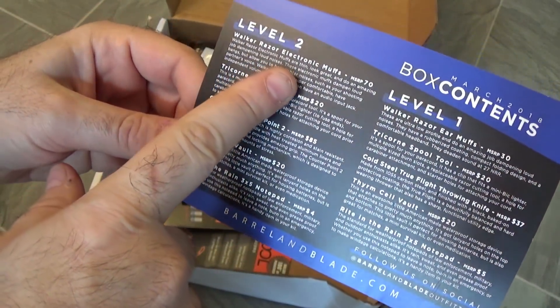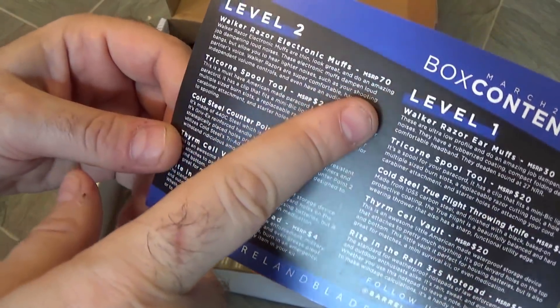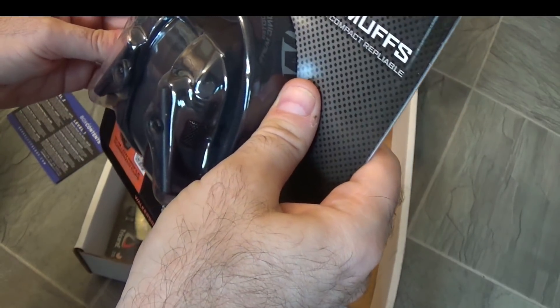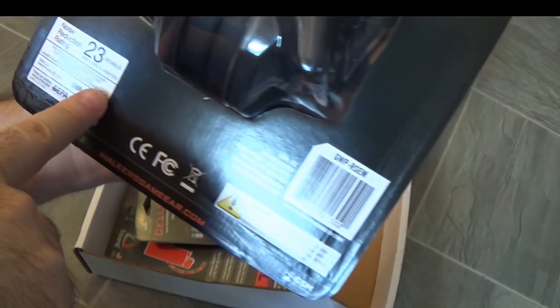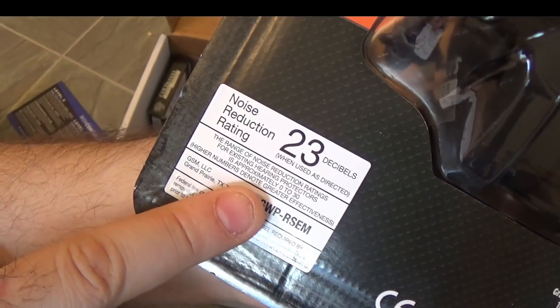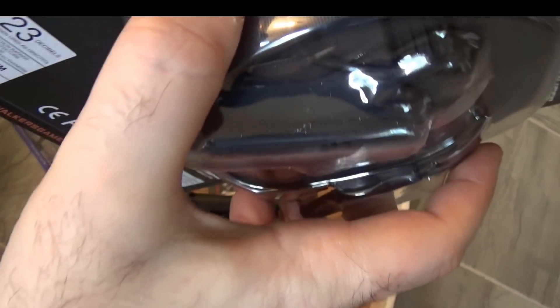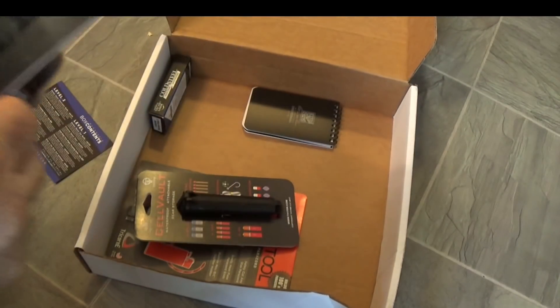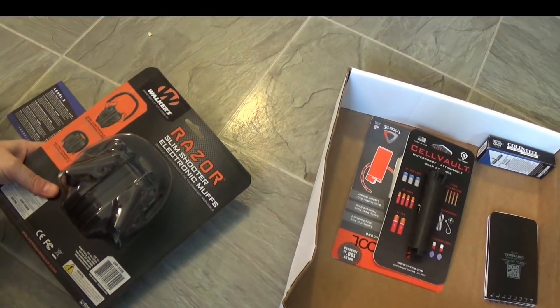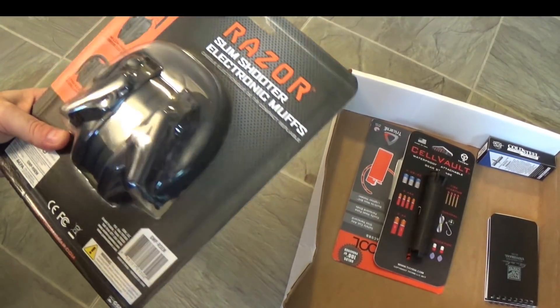Let's look at the Walker Razor Electronic Muffs with an MSRP of $70. Fairly heavy, good for on the range. Electronic noise dampening — it reduces noises by 23 decibels on a scale of zero to 30. 23 is not bad at all. Let's actually crack this open and take a look at them.